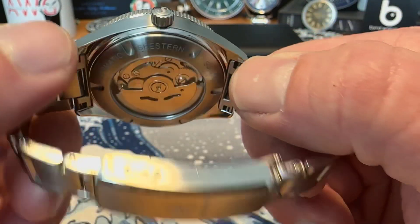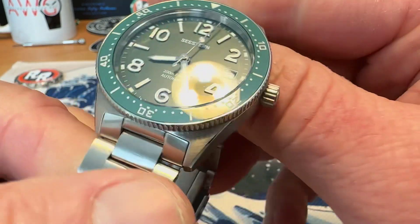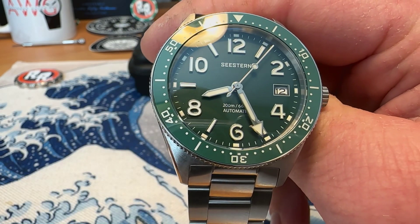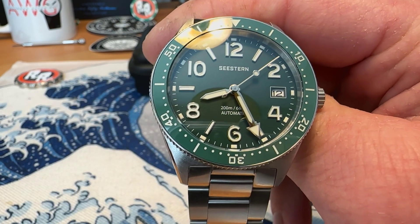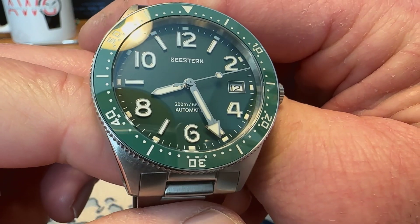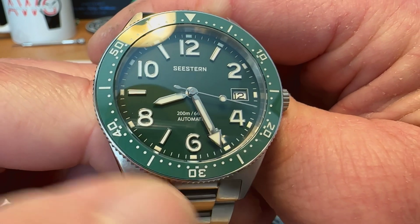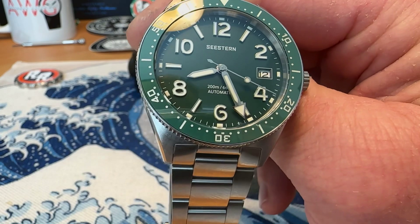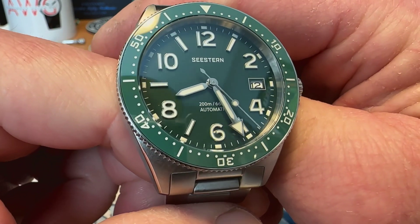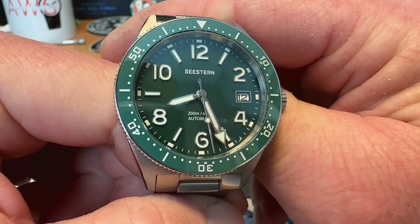This particular model is running the NH35. The one currently on the Seastern website has a Seagull ST2130 movement in it. I would probably prefer this NH35 version, but the one currently on Seastern has a Seagull movement, and that version is coming in at $259 US dollars. I think at that price you're definitely getting a little bit of value for money, considering the specs on this watch.